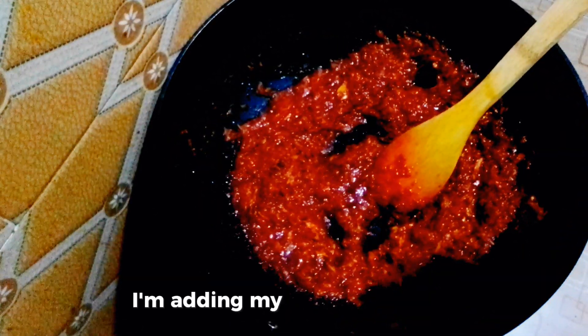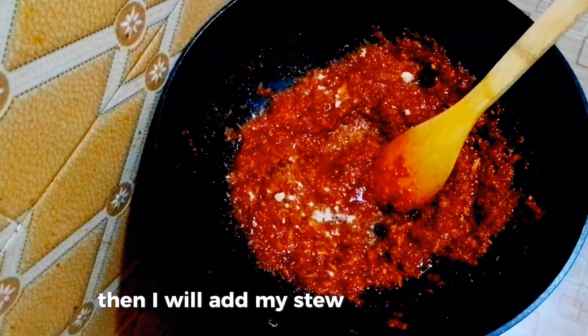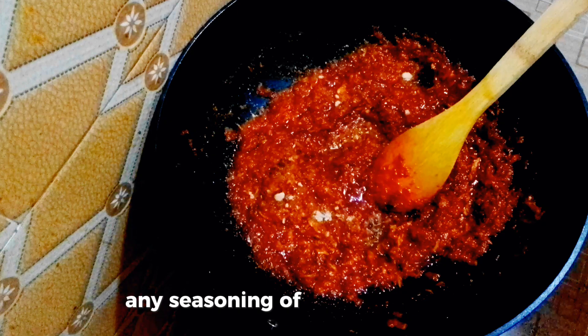I'm adding my seasoning cube, then I will add my steel seasoning — any seasoning of your choice.